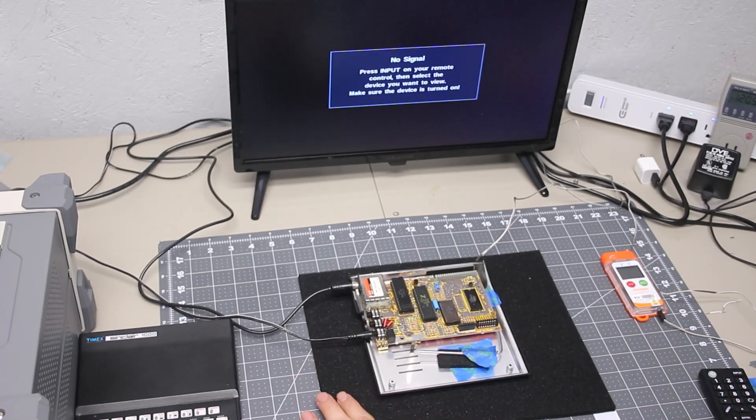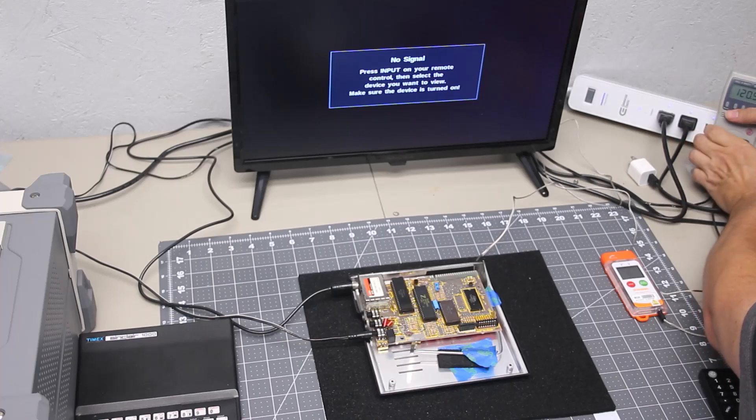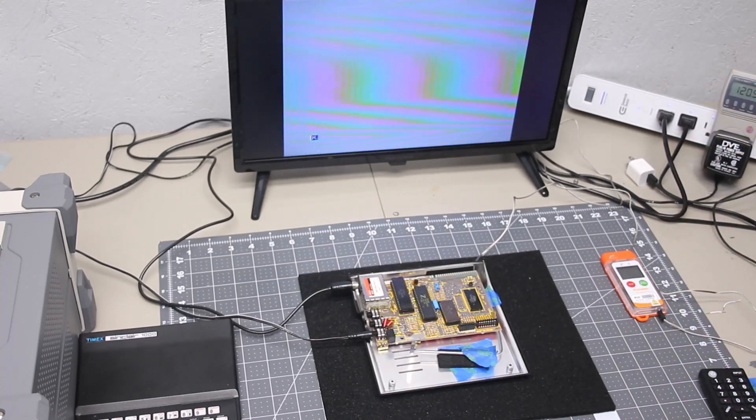Here we have the Timex Sinclair hooked back up to the TV. Let's go ahead and see if it powers on with the new CPU. And yes, it does — look at that. The new CPU seems to work just fine.